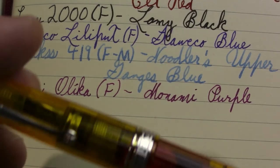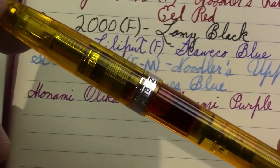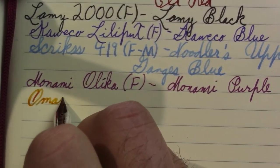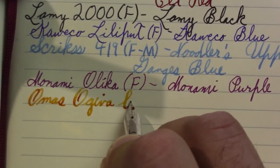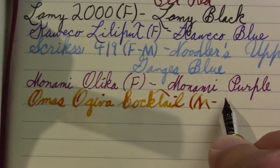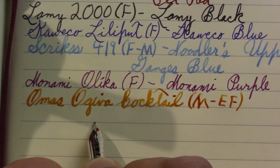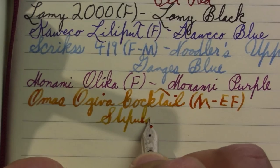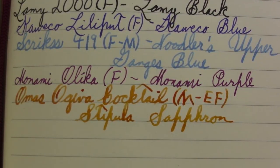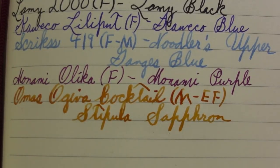We'll jump a little ways up the price scale. One of my viewers suggested I get a brightly colored pen into the batch, so here's my Omas Ogeva Cocktail. She was very specific about which pens I should put in the batch. The nib on it is a medium and it's extra flessibile. My ink is Stipula — some pens absolutely seem to hate this ink, but obviously this pen is writing with it quite well. I thought about going the Noodler's Apache Sunset route, but this was just calling to me, so I thought I'd try out the combination.